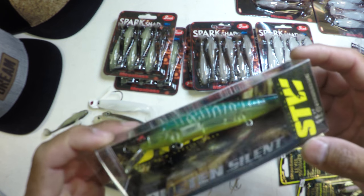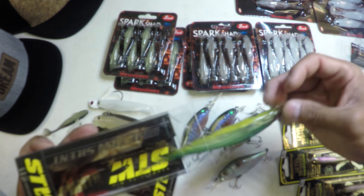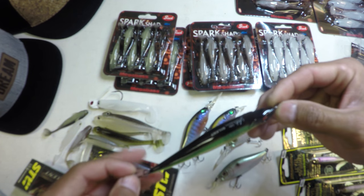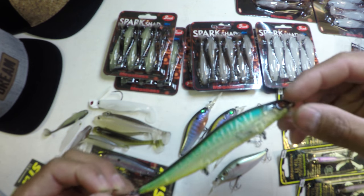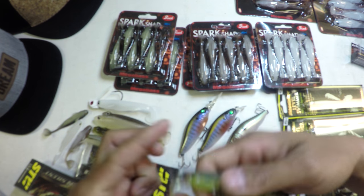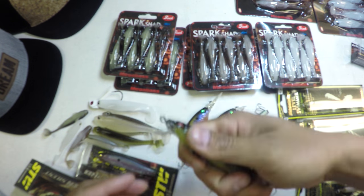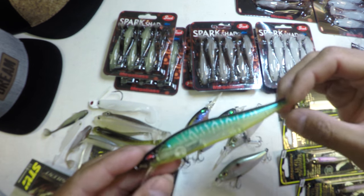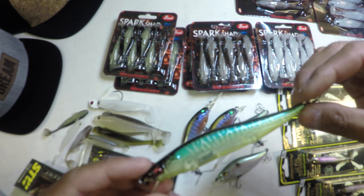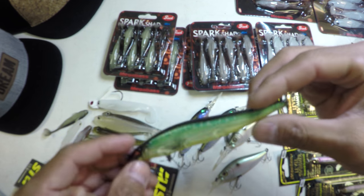New for 2018 is the Ten Silent. As the name implies, this bait is truly silent — there's a weight transfer system in this bait. It's like the One Ten Magnum — you got a fixed balancer here. What many of us have to realize is how truly loud most of our hard baits can be underwater. Water is a much denser medium than air, so it transfers sound more efficiently.